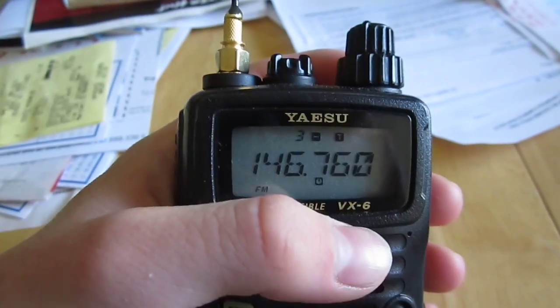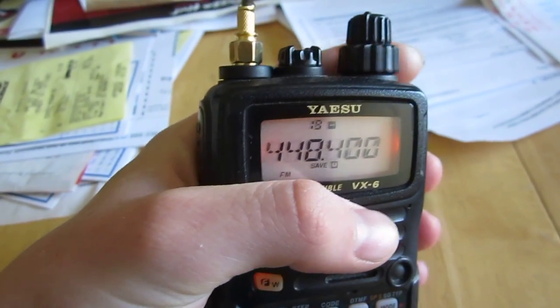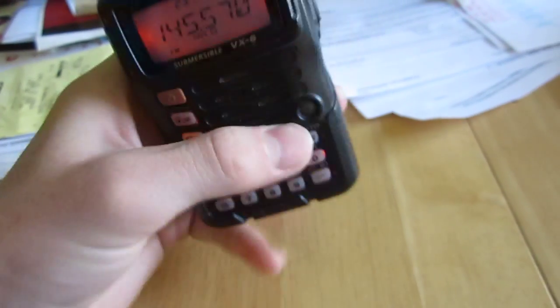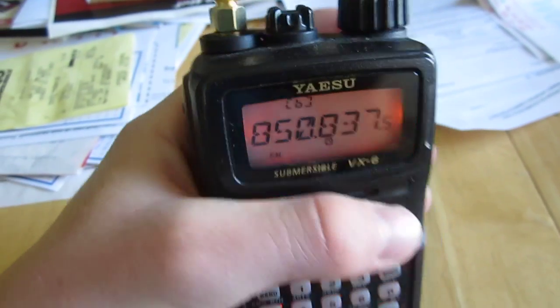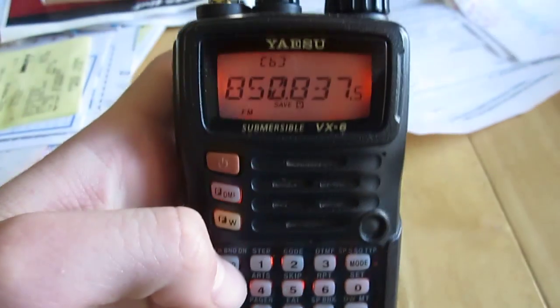So here we are, scrolling through memories. It holds about 950, or just under 1,000. Here's our VFO button. They claim it's submersible. Here's the police band 800 megahertz. You can click this band and switch.